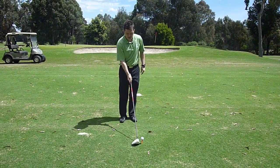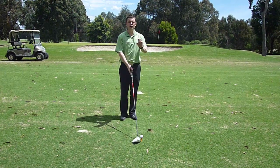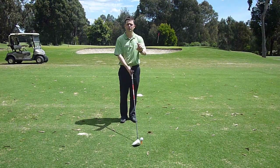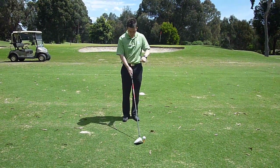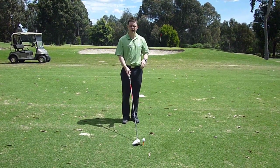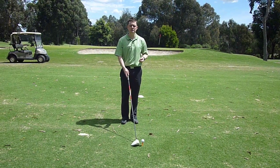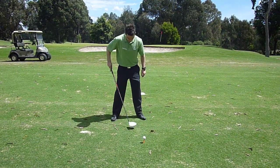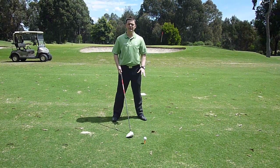So the key is to always remember: place your ball nice and high on the tee. You'll notice when I address the ball, the golf ball is higher than the actual face itself. That's a very important tip.